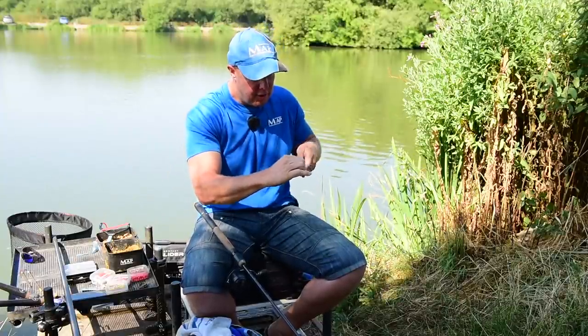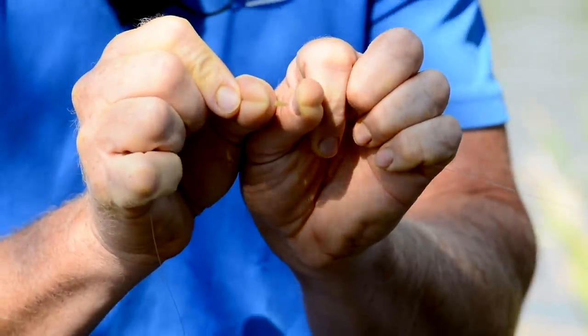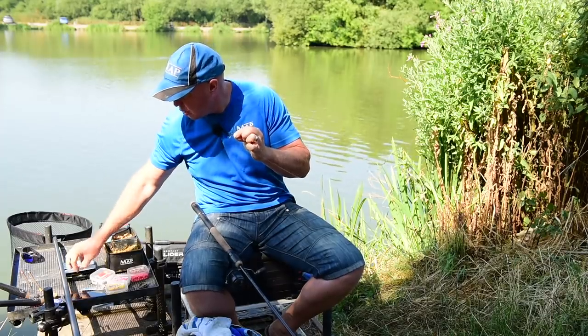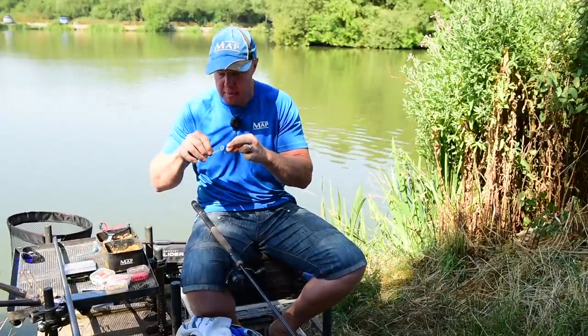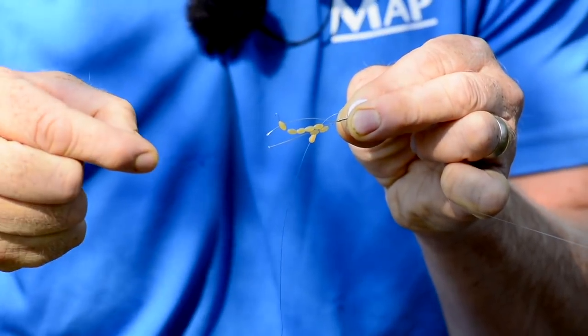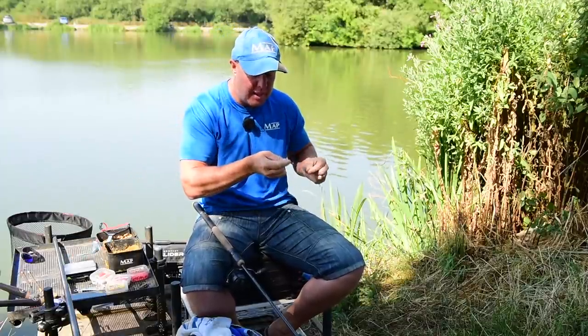So, coming to the business end. The first thing I've done is put on one of these little rubber stops. I'll show you more when I do the bomb setup — I'm doing the method setup first. Basically, you put your line through it and then pull the rubber stop onto it. It's dead nice and easy. That goes on first and stops your method feeder going all the way up to your rod end, which is not what you want.